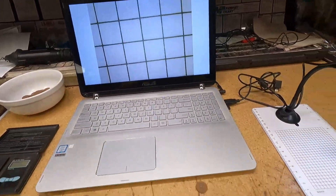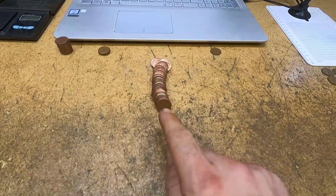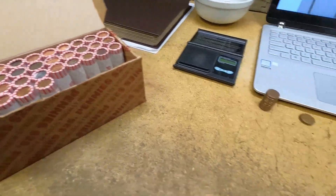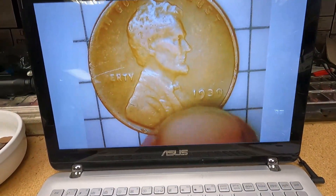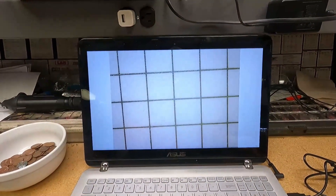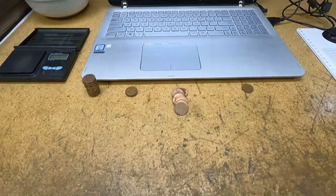I gotta say, we're doing pretty good — 11 rolls in, we've already got eight wheat cents. That's actually really good for me. Roll 15, wheat cent number nine, reverse facing — it's got some wear and damage, but it is a 1939 Philadelphia. I'll take a pre-1940s wheat cent any day of the week. Roll 16, wheat cent number 10 — finally double digits! We're way ahead of the game — it's a 1956 Philadelphia.